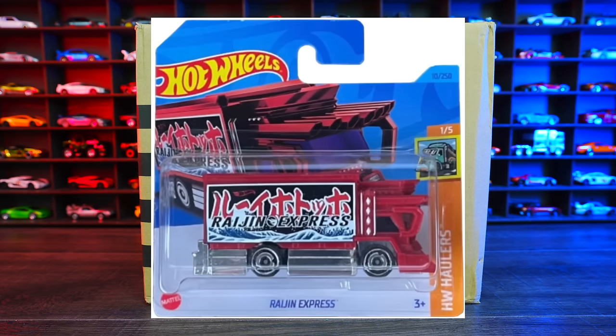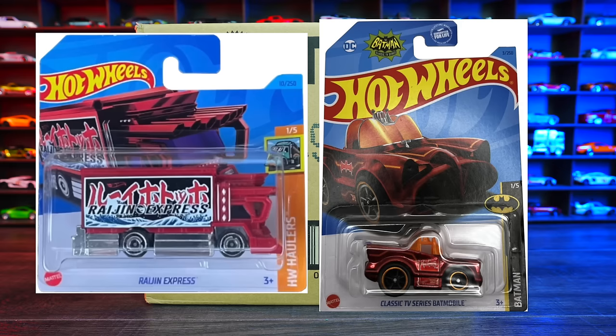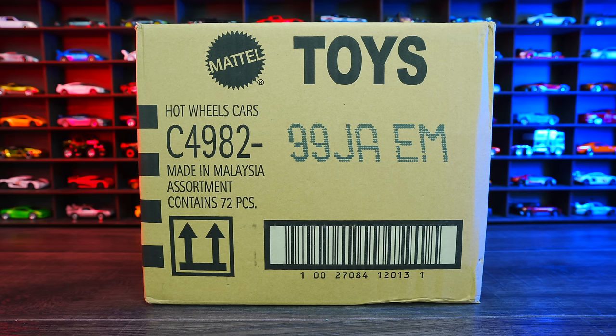The regular treasure hunt for this case is Ragin' Express, and the super treasure hunt for this case is the classic TV series Batmobile Tuned. Hopefully we find one of these in this case. Let's go ahead and unbox it.